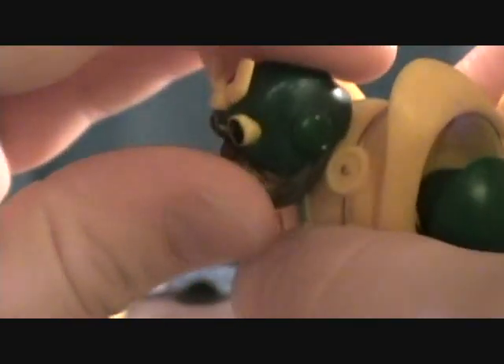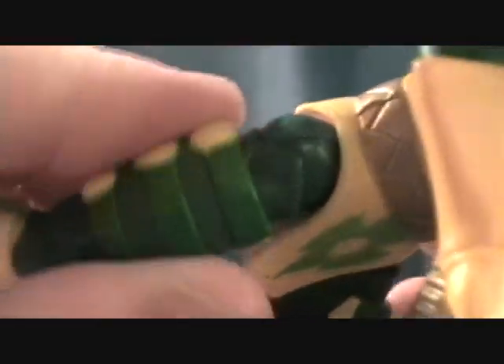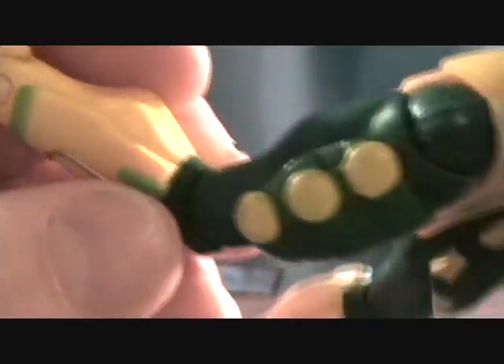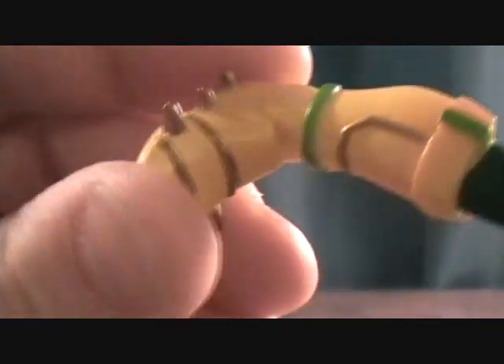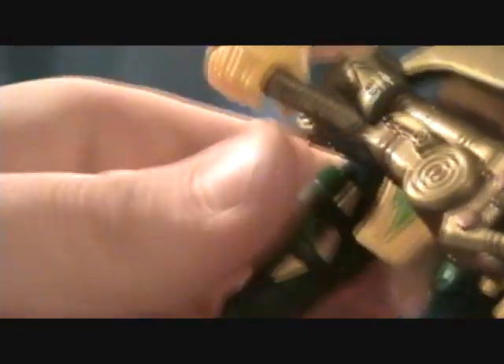Articulation: he has just a swivel in the head, which is kind of weird — no ball joint. He has a ball-jointed shoulder, a single-jointed elbow, swivel in the wrist, up-and-down joint in the torso, swivel at the waist, ball-jointed hip, single-jointed knee, and a back-and-forward pivot at the foot. It doesn't really seem like there's any side-to-side pivot on this figure.